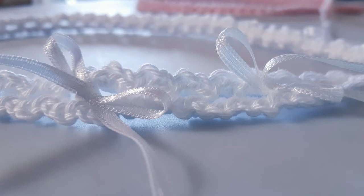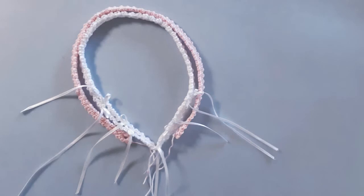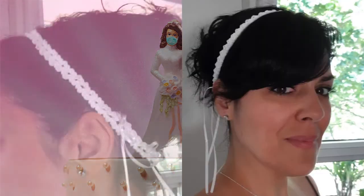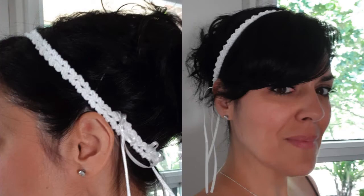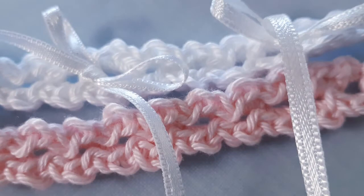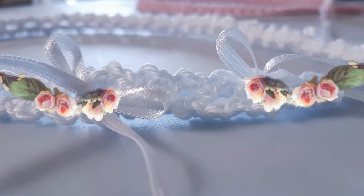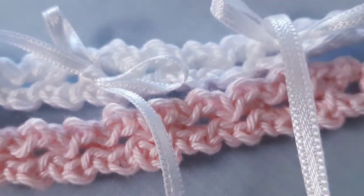We are still in the midst of basically a global quarantine at the time of filming. Things are starting to open up, but there are many brides with their weddings on hold, so I haven't been able to get in contact with the bride to model this pretty head accessory. I've done it myself and hopefully these close-ups will give you an idea. You can actually insert other things into these little openings — even baby's breath or small dainty flowers — so you can really customize this piece. So without further ado, let's grab our materials and get stitching up our boho crown.